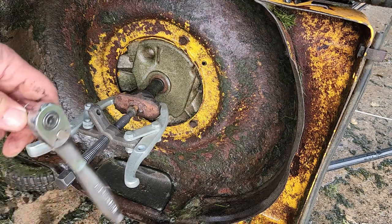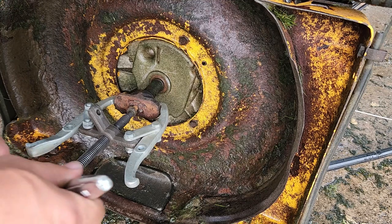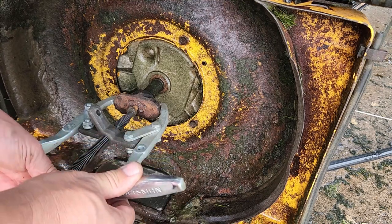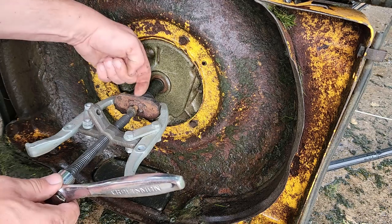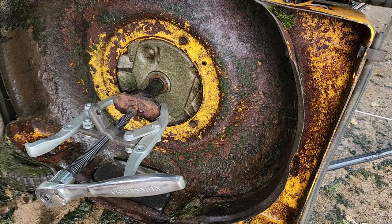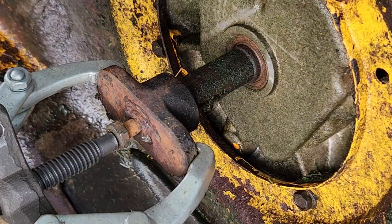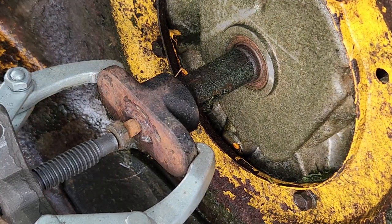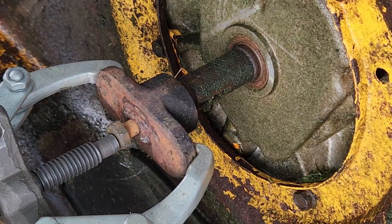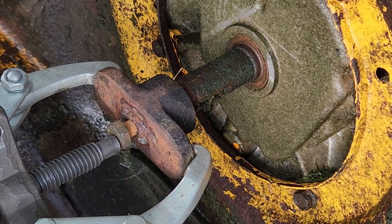Try to stay in the center of the bolt. Now I grab my socket of the right size and I'm going to start to slowly turn, and hopefully this will start pulling out. Let's get a closer view from a different angle and see if you can see that happening. I think we got her.